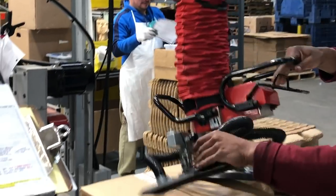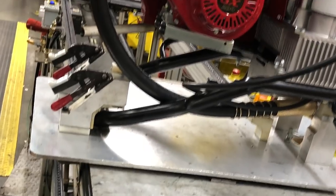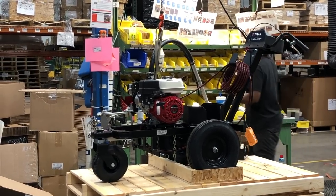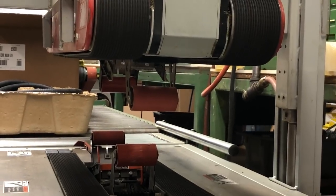Is the Graco 395 PC Pro with a Contractor PC gun a good gun for beginners? Sure. As for whether all Titan pumps are made in China — I had the opportunity to tour the Titan factory and saw the pumps being assembled right there. With some other manufacturers too, parts are manufactured in China but the pumps are assembled in the USA. 'Made in the USA with globally sourced parts' is a standard way to put it for the pump manufacturers.